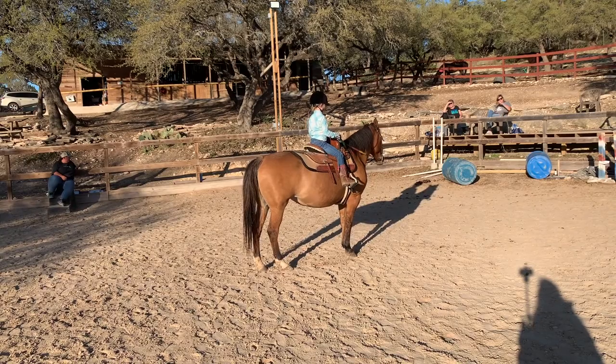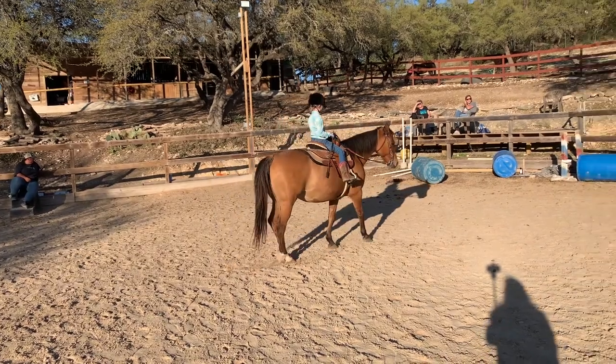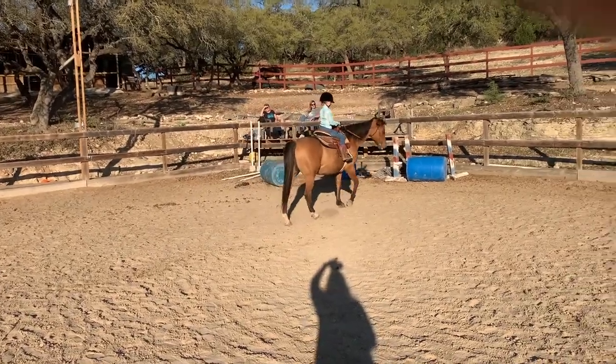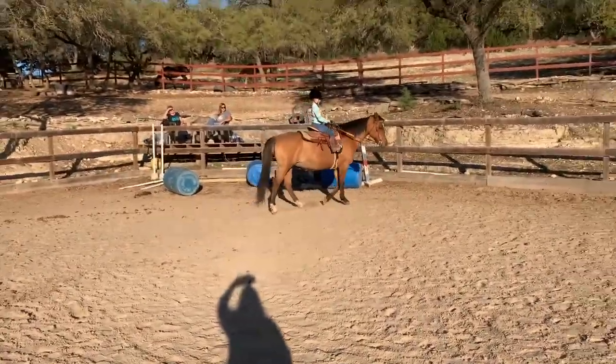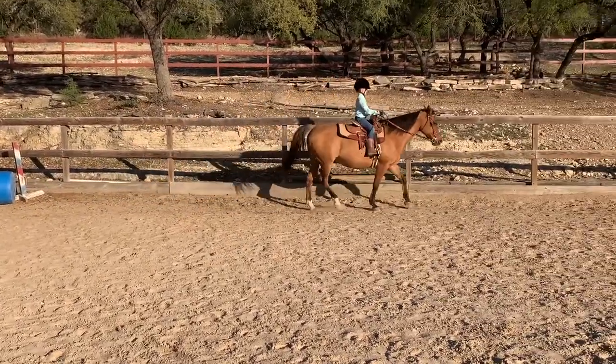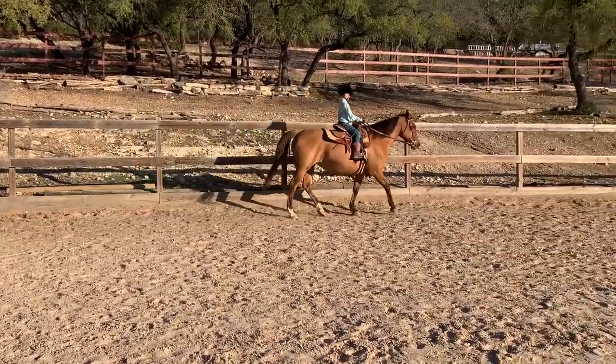Walk 10 steps. After that, you will trot for 10 seconds. After that 10 seconds, please do a figure eight. Let's go.